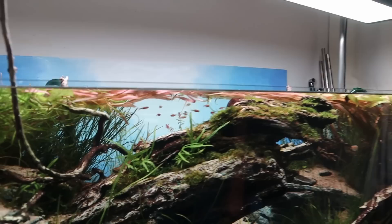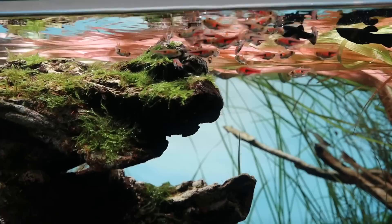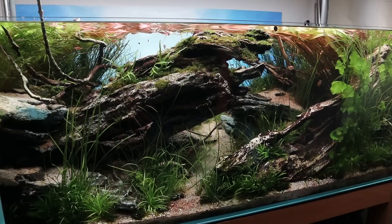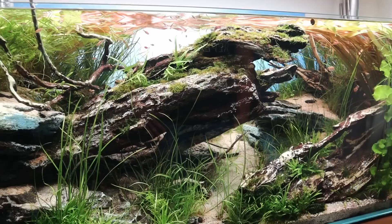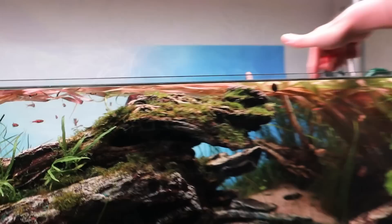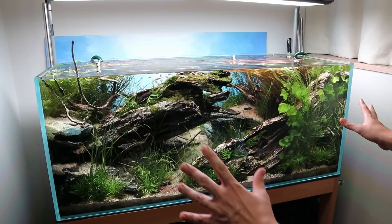The fish in this tank are Espei rasboras. It might have taken us a while to get to the fish because it's a very standard pick for a planted aquascape — I usually go for something more oddball. This time I originally planned to go with Odessa barbs, which matched Ono-san's fish and the color of the Blixa and plant choices. But after seeing how the aquascape came together with these large plants, I realized the Odessa barbs would compete too much visually with the plants and the space.